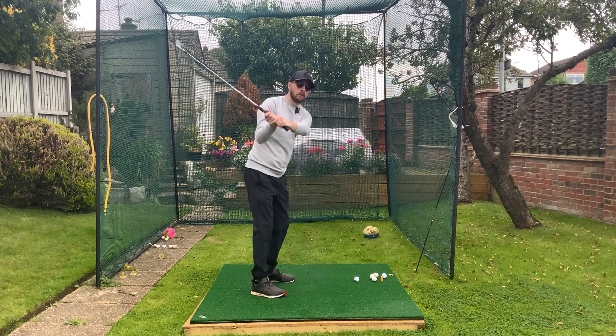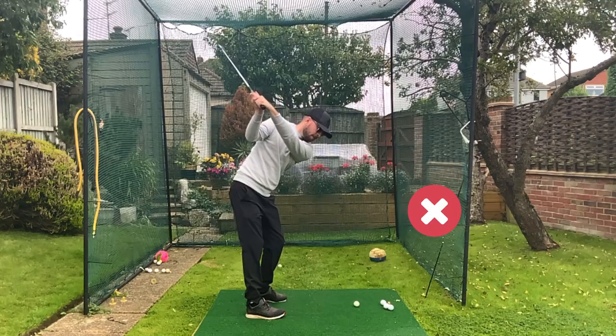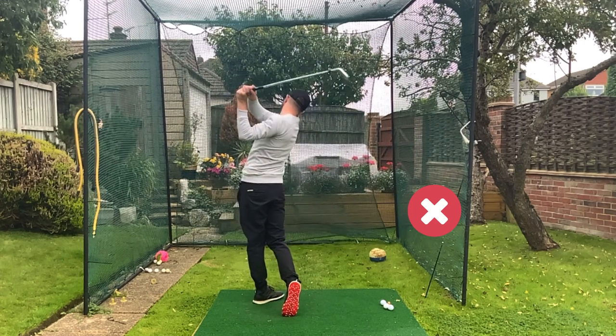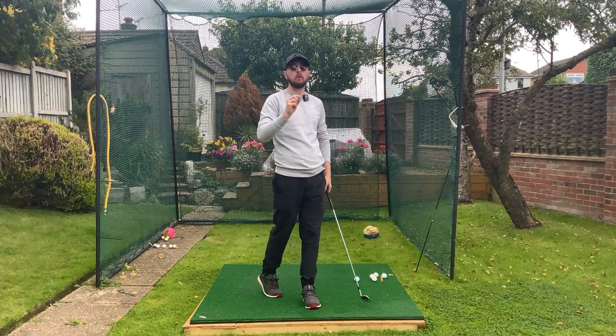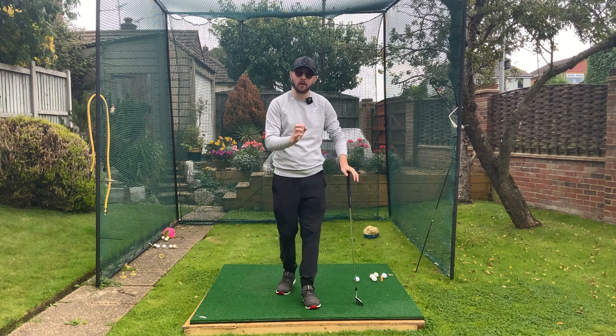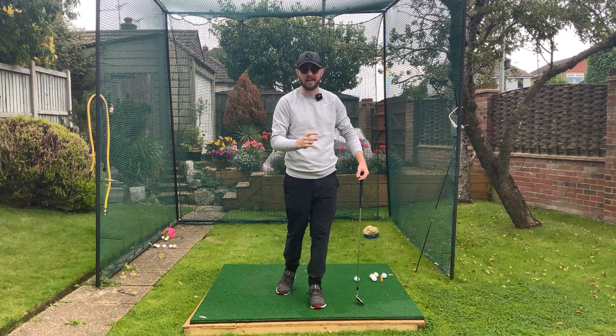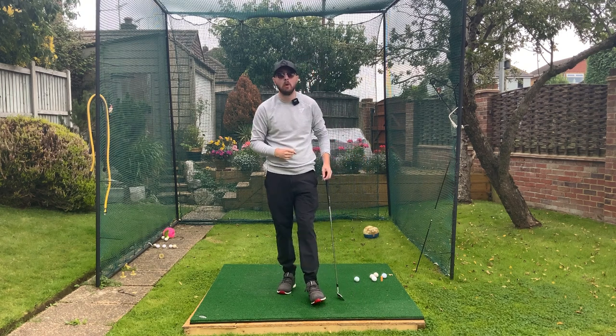If you struggle with an over-the-top golf swing where you really over-rotate your chest and shoulders to start the downswing, I have got a feel for you which will not only help you calm that down and make you hit the ball way better on the driving range, but also one that you can take out onto the golf course and play better golf instantly with it.